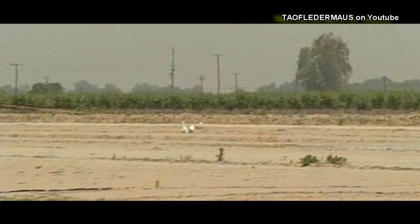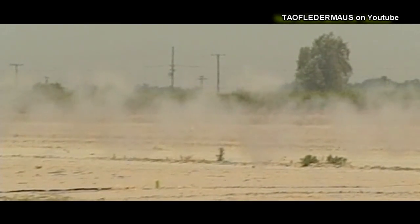If you can look very, very closely, they strung some det cord between two little poles. And this is what it looks like in slow motion.